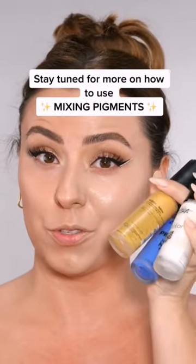Our skin tones change so much, and these really help save foundations. Now if you think this is cool, stay tuned to see how we use the rest of it.